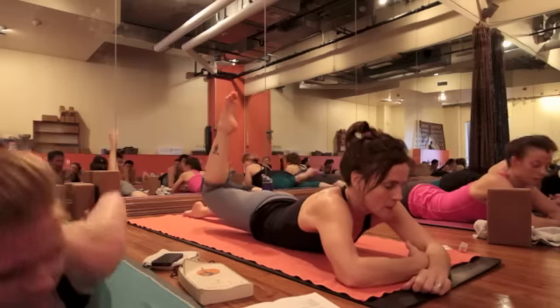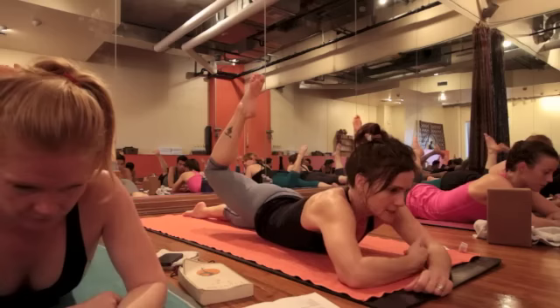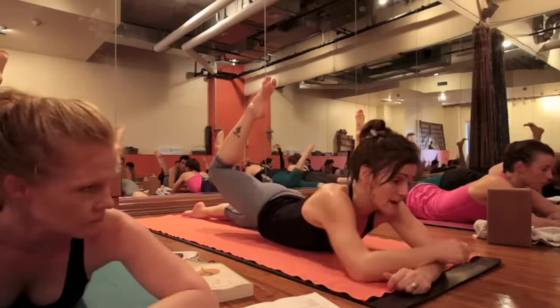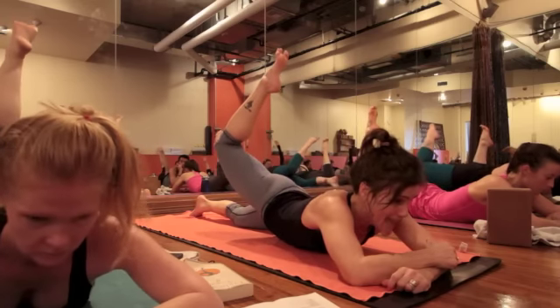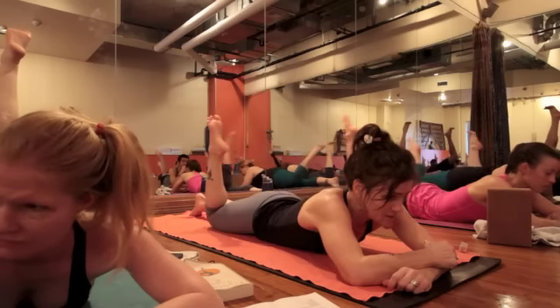Bend your right leg. Point your toe. Now squeeze your butt to lift your leg. The butt and the hamstrings are going to lift — pull the bottom of your thigh back. But now go to the front of your thigh and take the top of your thigh up from the front, with your butt and the front of your thigh working together. And then lower it down. Try it on the other side.